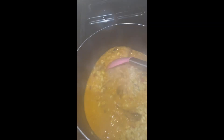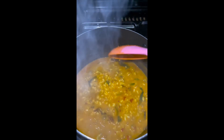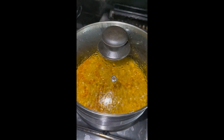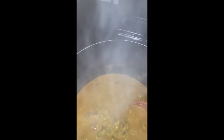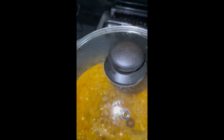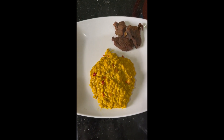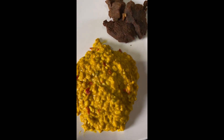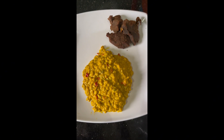Look at that — the okwa is already looking really good. Give it a stir and allow it to cook a little more to let the water dry off. The okwa is already coming together, it's thickening up. Put off your gas and the okwa is ready. You can serve this with any protein of your choice — dry meat, stockfish, pepper snail, whatever.